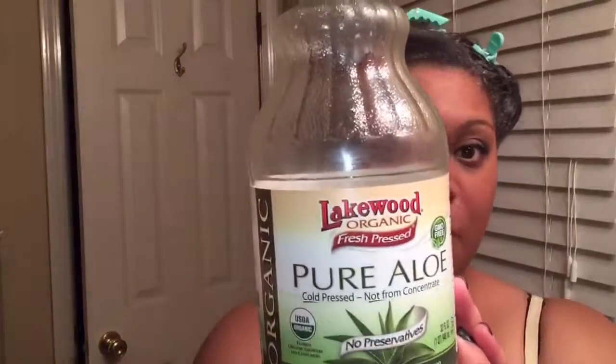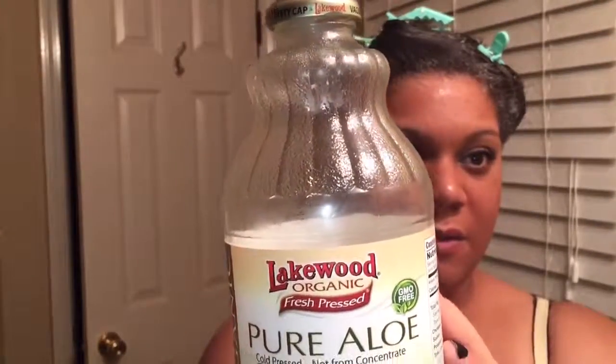Alright everyone, I'm back. The conditioner mix is now completely in my hair. I did decide to go back and get the aloe vera juice — it is organic, liquid, pure aloe vera juice — and I added just a little bit to that mixture. It's already runny, so I may decide in the future to use less water and more aloe vera juice. This is really good at helping with dandruff as well as moisture.